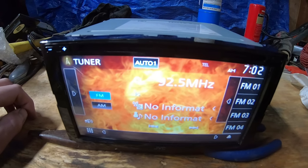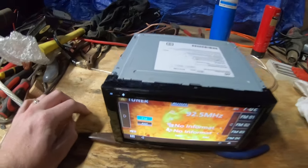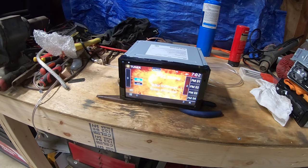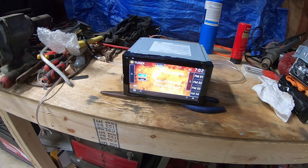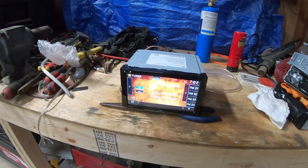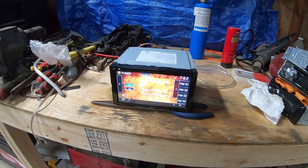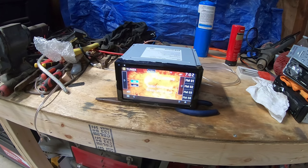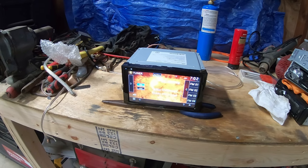This has been fun. Getting close to 350 subscribers and I'm real happy about it. Stay tuned for more double-din reviews, unboxings, and more audio content. Thanks for watching and please hit that subscribe button. Take it easy.